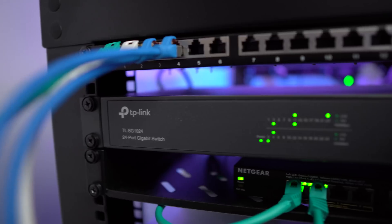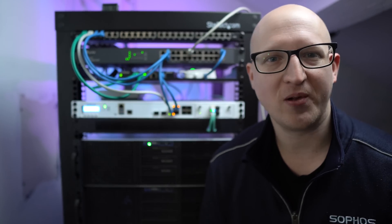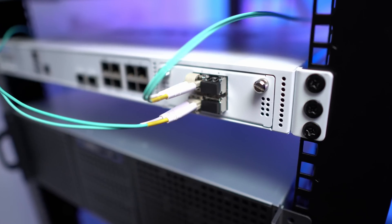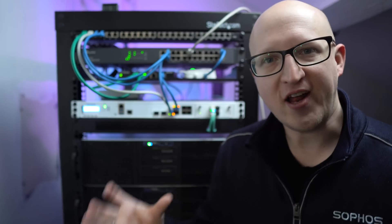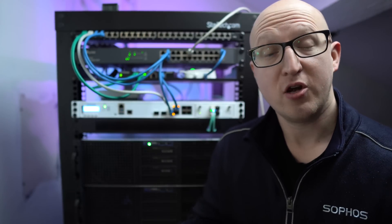For example, I connected my switch to the first port on the Sophos XG to connect all my ethernet devices — things like printers, laptops, or my Philips Hue bridge. I've also connected my PoE switch to the fourth port of the firewall, and these two ports are bridged together so they are in the same local network. I also connected my servers directly to the firewall using the 10 gigabit flexi port module. Those flexi port module ports are also bridged together in the same server network, but not on the same network as my switches.